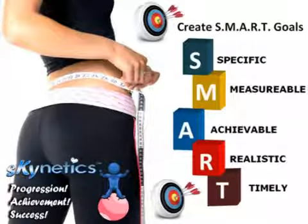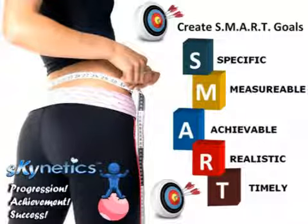Here at Skynetics we believe strongly in goal setting theory. Some of the reasons it's important to set goals are: goals can give you a target to aim for, goals can help you concentrate your time and effort, goals can provide motivation, persistence, and desire, and goals can help you establish priorities. We believe goal setting is equivalent to a roadmap which will take you from where you are to where you want to be.